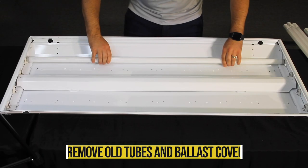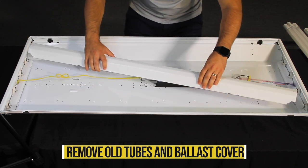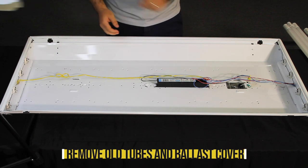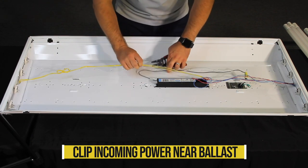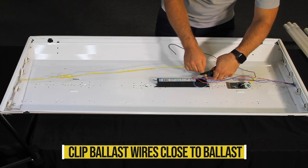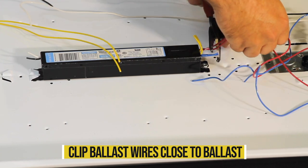Remove existing fluorescent tubes. Remove the ballast cover to expose the ballast and wiring. Clip the power wires leading into the ballast. Clip the ballast wires that are going to each end of the fixture close to the ballast, to have extra wire to work with when reconnecting.